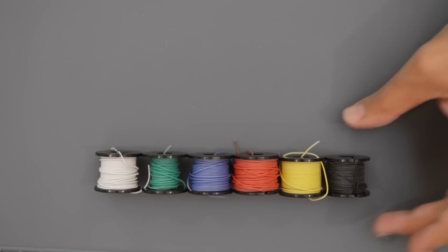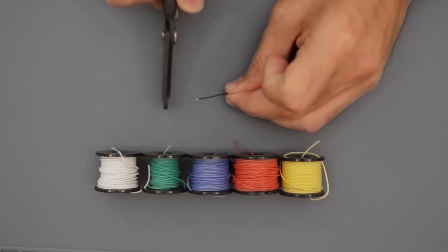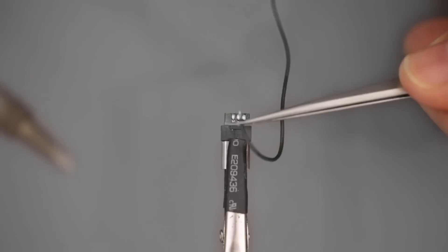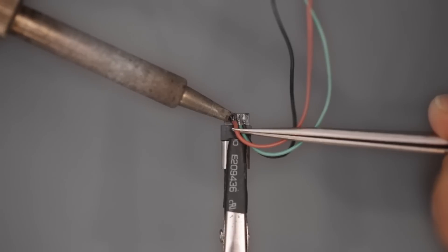Five wired connections are needed for the USB connector and breakout. Helping hands are great for holding components in place while soldering. 30 gauge wires are necessary for connecting to the small pads on the USB connector. You can get the wiring diagram from our learning guide linked below.